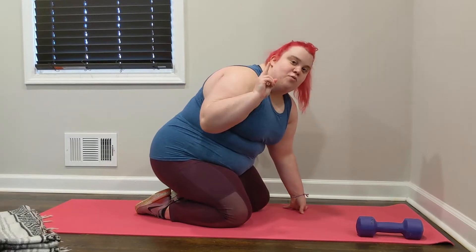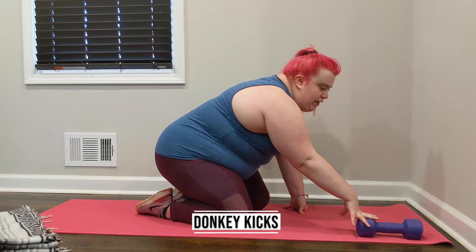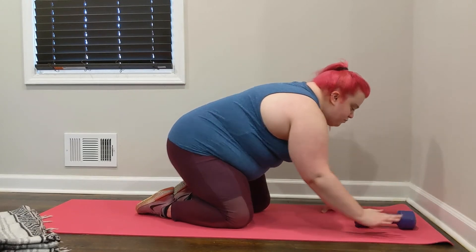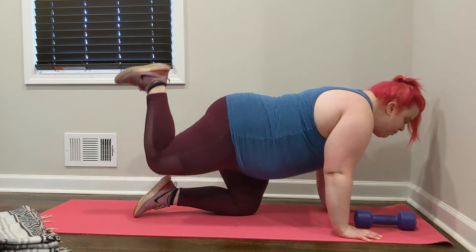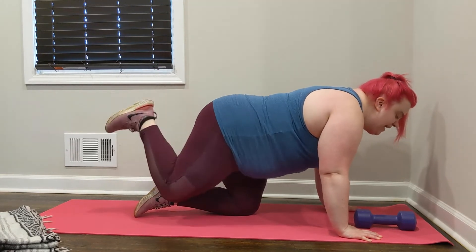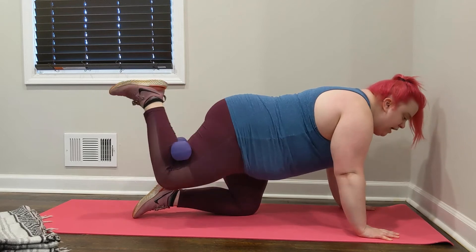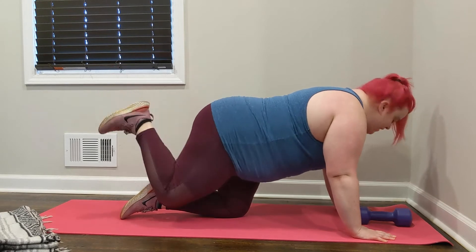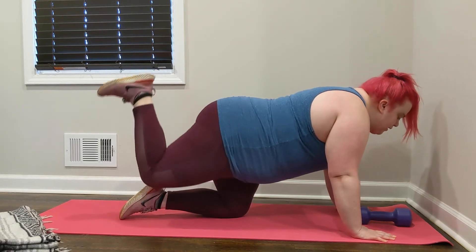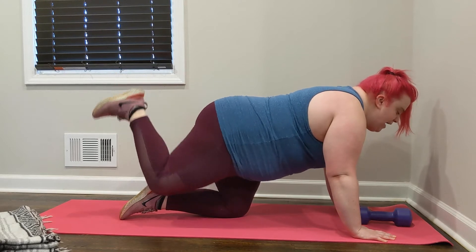So for our next exercise, number two, we are going to do some donkey kicks. You can feel free to grab a weight or a soup can if you'd like, but I'll show you first. Placing our hands underneath our shoulders, we're going to flex our foot and pulse it up. I'm using my right leg first. If you'd like, you can add that weight behind your knee and pulse it up — totally optional. Feel free to ditch the weight, but just wanted to give you an advanced movement option. We're just pulsing while flexing our right foot, hips parallel to the floor, looking down in front of us for 4, 3, 2, and 1. Release.